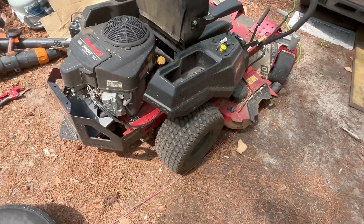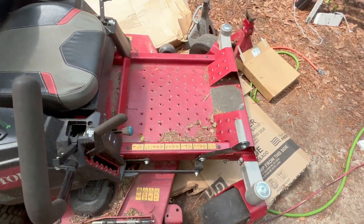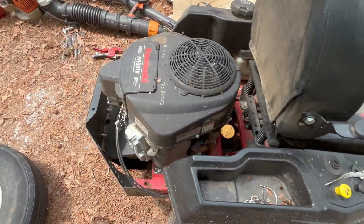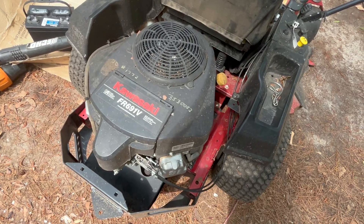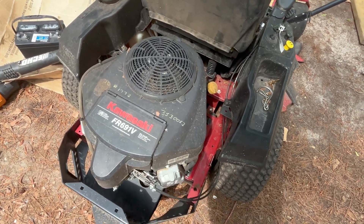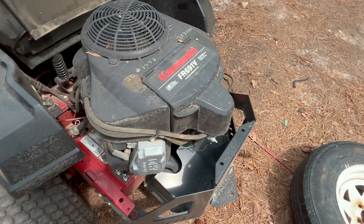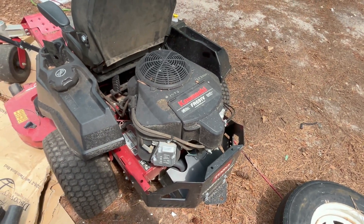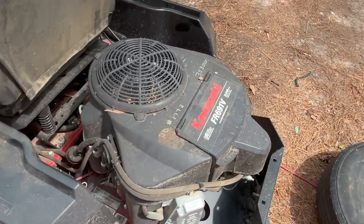This is my little mower — it's a Toro Timecutter. The engine was run with no oil or low oil and the piston rings are gone. This thing is very expensive; if I wanted to get a new engine, I'd pay around $1,500 to $2,000 for this engine.